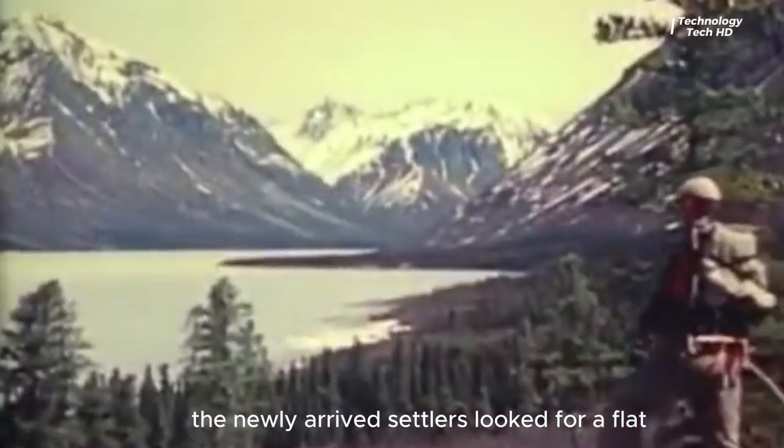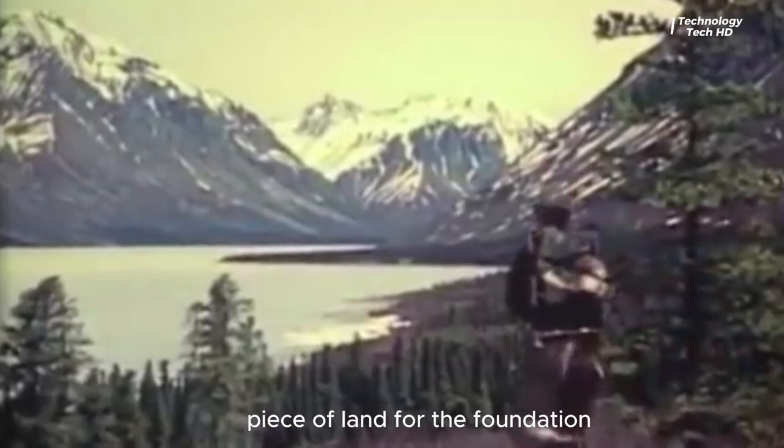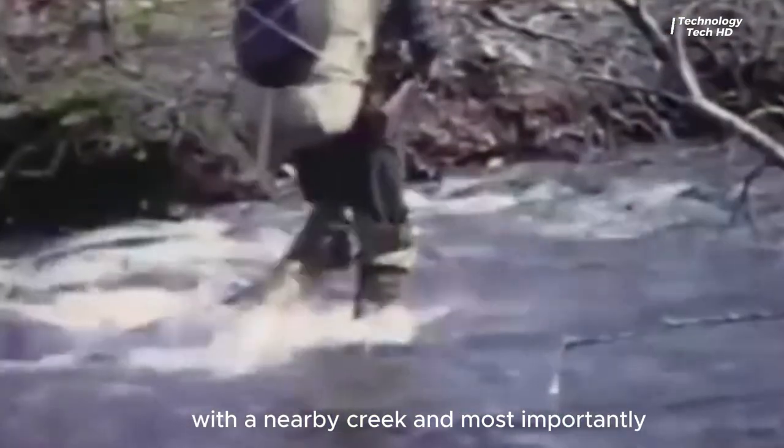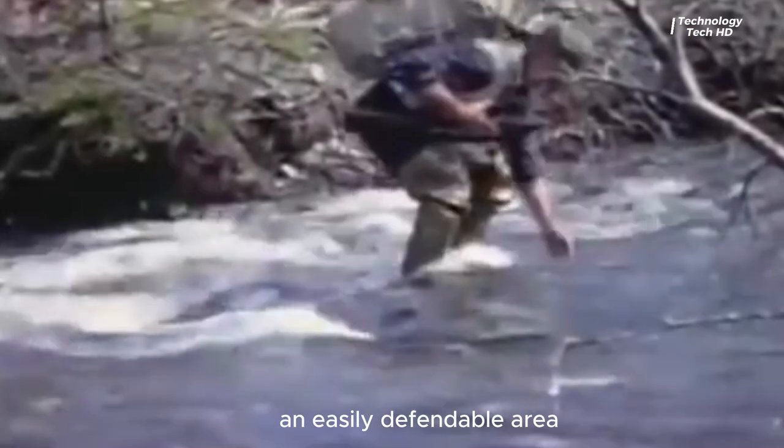So first, the newly arrived settlers looked for a flat piece of land for the foundation with a nearby creek, and most importantly, an easily defendable area.